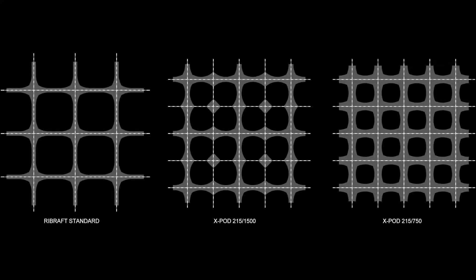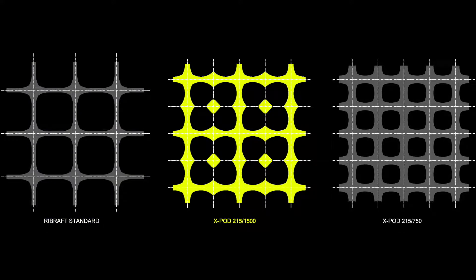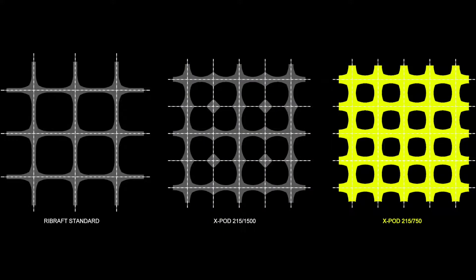Just as a car needs good tire tread to be safe on the road, the same is true for a foundation — only with a good pressure pattern distribution will the foundation be safe on the ground. The Rebraft X-Pod has an ideal pressure pattern distribution.